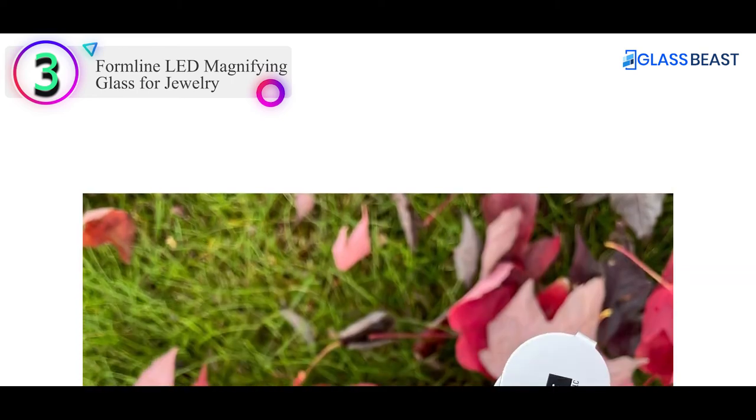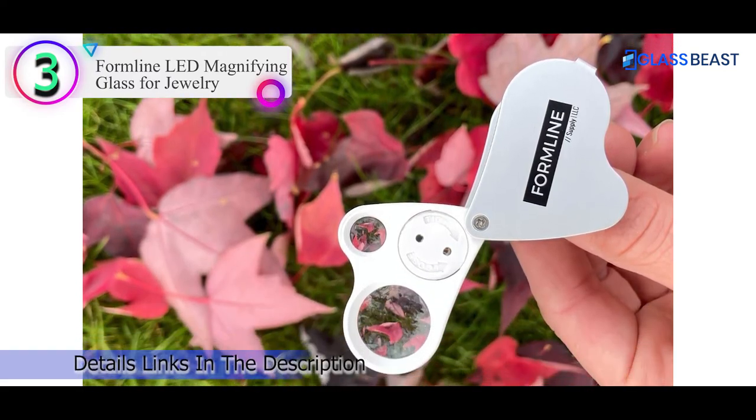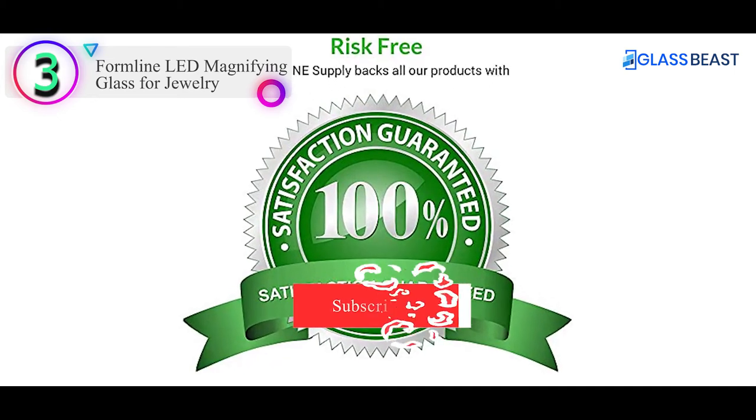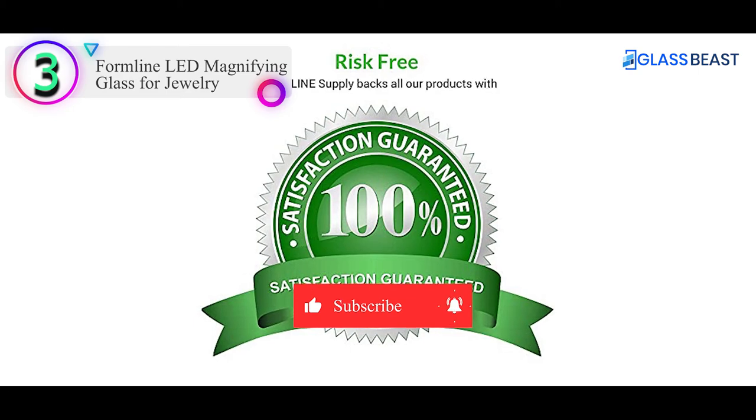Although the two magnification levels make this model slightly larger than single-lens models, it still remains compact, easy to carry, and durable. This is an excellent choice for those needing a loupe with versatile and higher levels of magnification, and it is also at a very budget-friendly price point.